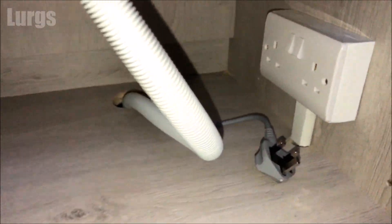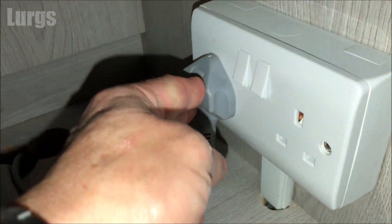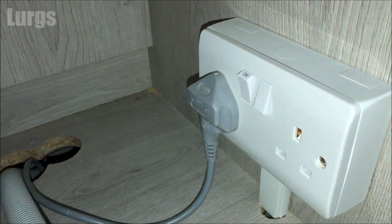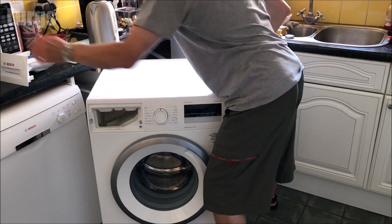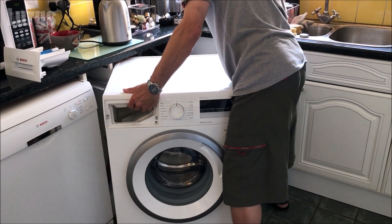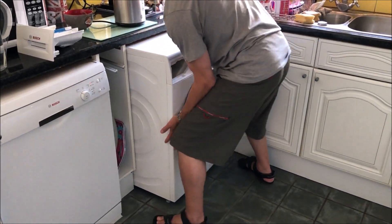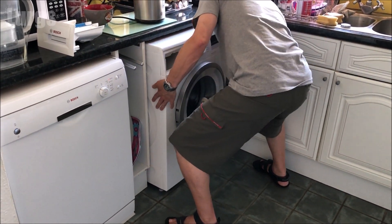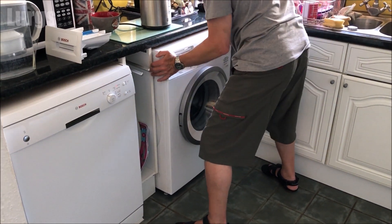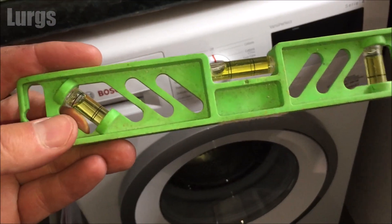Now you're ready to plug the washing machine in, switch it on, and then put the washing machine into the space where it's going to go. It might be easier to remove the dispenser drawer just so you can get a good grip, or if there are two of you that should make it easier. Just be careful when you're pushing it back into place not to kink any of the hoses at the back — the cold water feed hose or the drainage hose.